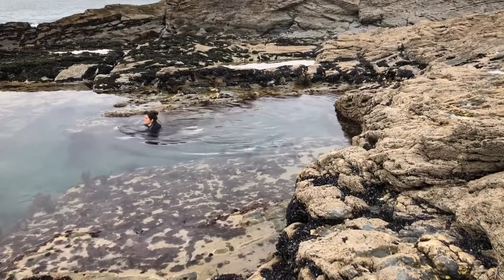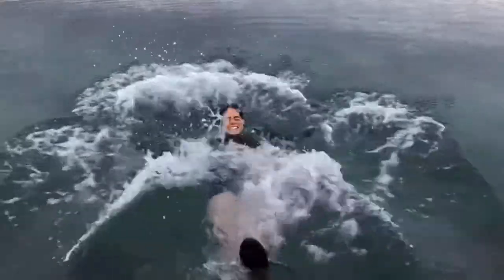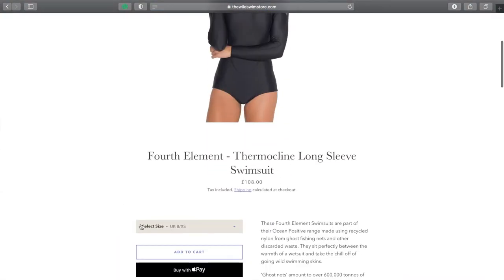So if you're like me and you want to spend a bit more time in the water — whether that be swimming about, taking in the nature around you, or simply just messing around — then this is for you. I absolutely love this Fourth Element Thermocline long sleeve swimsuit, and if you want to get your hands on one, go to our website theworldswimstore.com to get yours now.